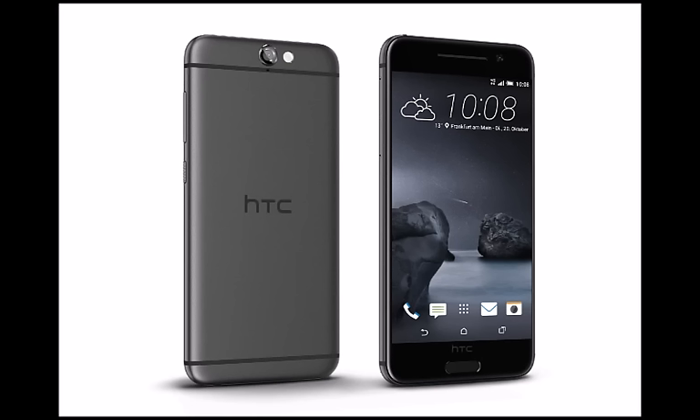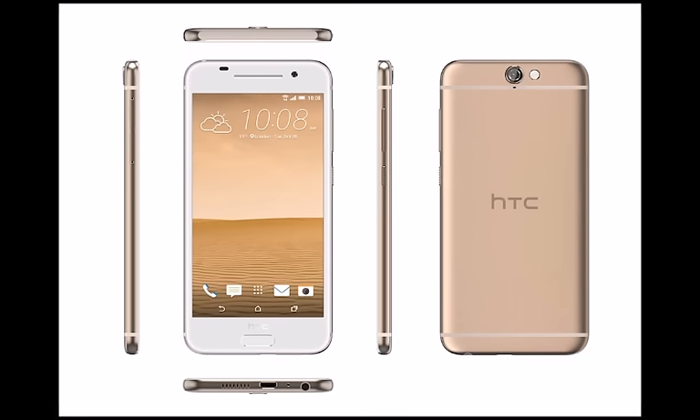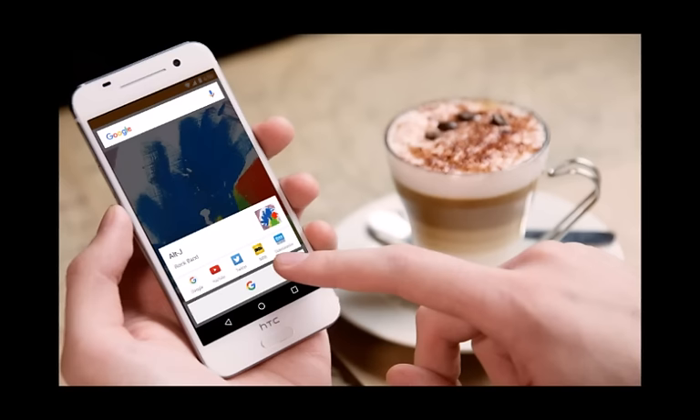Display. The HTC One A9 rocks a 5-inch AMOLED panel on its front with a resolution of 1080 x 1920 pixels, bringing its pixel density up to 440 ppi. This should all result in pretty sharp, dense, bright, and vivid imagery. Of course, the downside is that AMOLED screens can suffer from overblown and inaccurate colors, but we will judge that when we have more time with the handset.